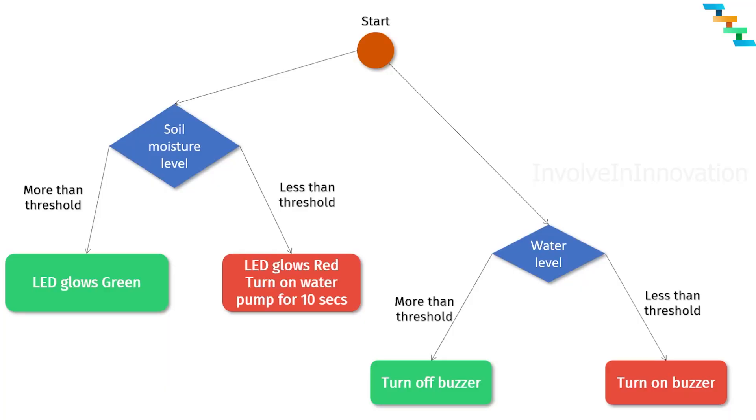Now we will see the logic behind the project. The two sensors — soil moisture and water level — need to keep reading analog input values. If the soil moisture level is greater than the threshold, the RGB LED glows green. If the soil moisture level is less than the threshold, the RGB LED glows red and the water pump turns on for 10 seconds. If the water level sensor reads less than the threshold, turn on the buzzer. If the water level is greater than the threshold, turn off the buzzer.